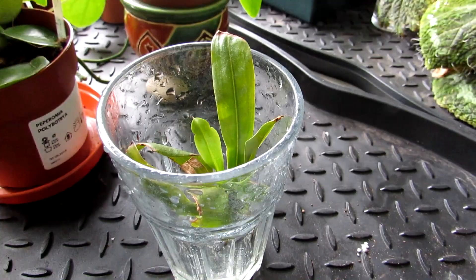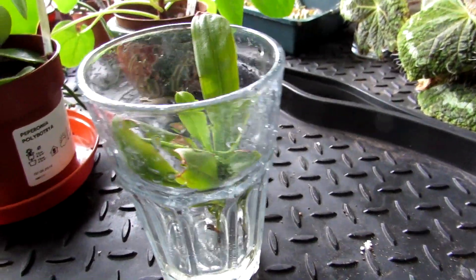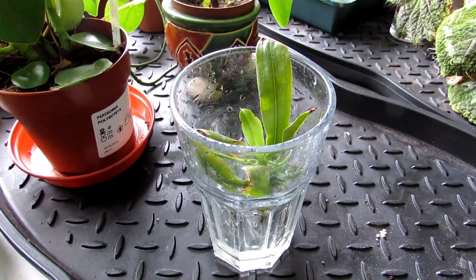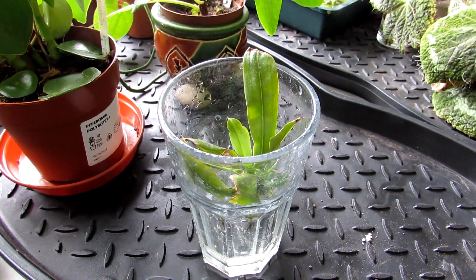I'll be rooting it in rainwater here in the plant room so it gets a bit of shade in the corner. Now that it's rooted, in the next few days I'm going to be potting it up into carnivorous plant soil. I'll make an update video when I pot it up, so stay tuned for that guys.